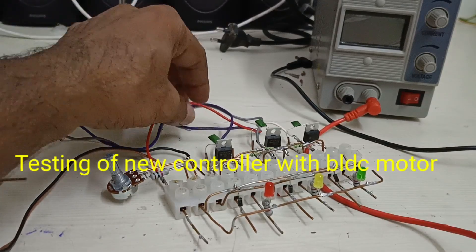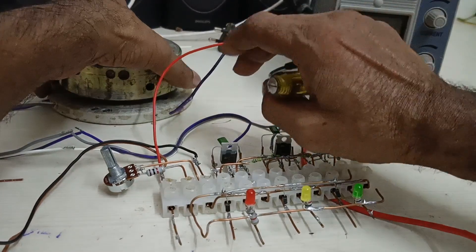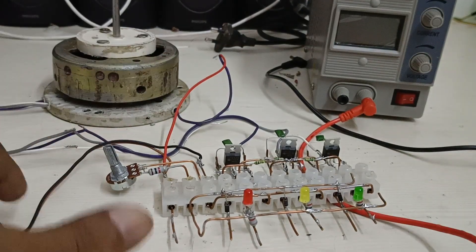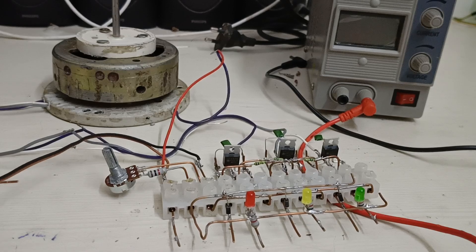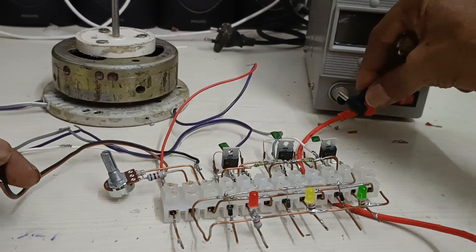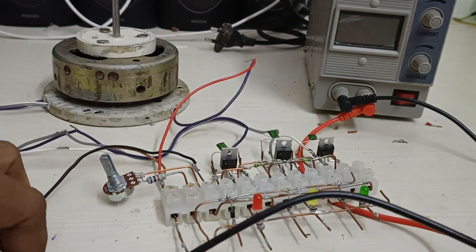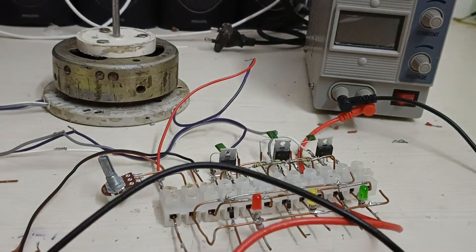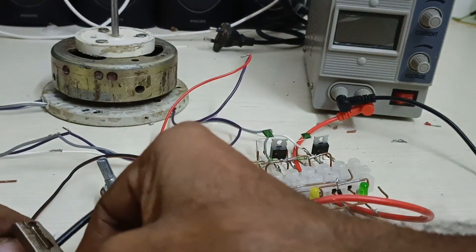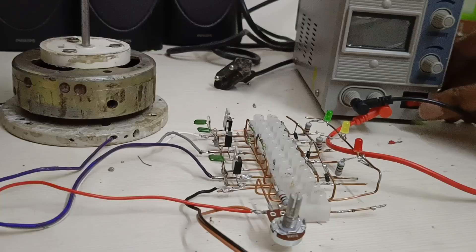The motor has three leads, and here is the start point of the motor. Here is the supply lead. Now I am going to test the motor. The motor is running and driving the circulation speed.